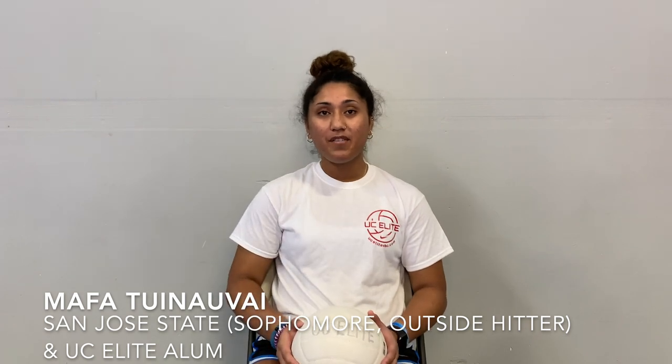Hey guys, it's Motha. I'm back with another video and today we're gonna go over the concept of surrounding the ball.